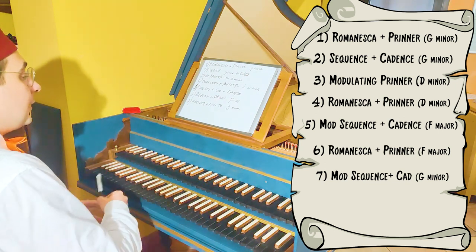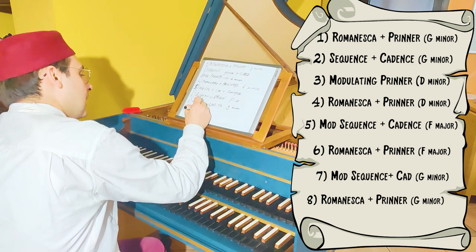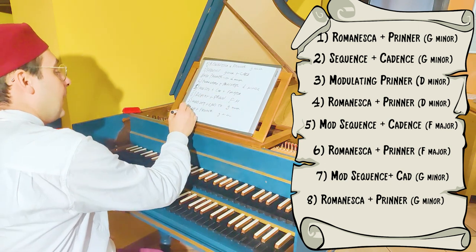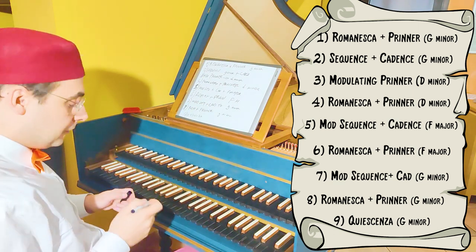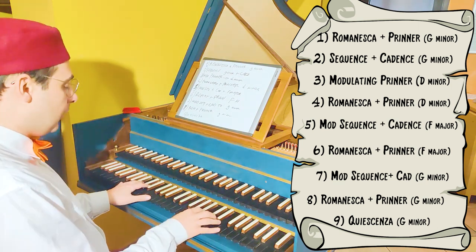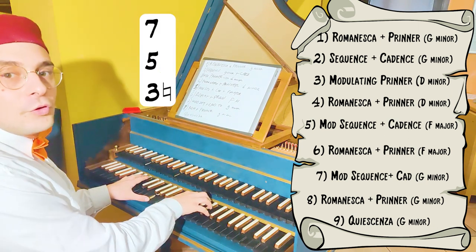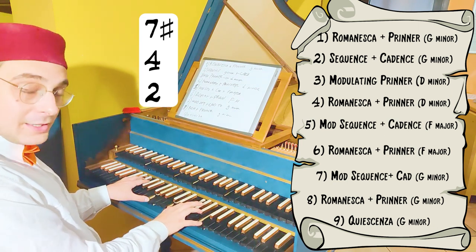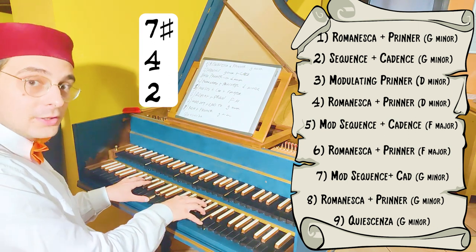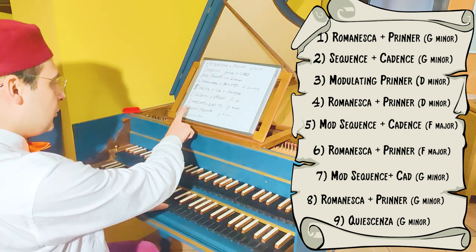Finally, we can play the Romanesca one more time — Romanesca plus Prinner in G minor — finishing with a quiescienza on the first degree, which is like a pedal. I haven't made a video about the quiescienza yet, but it is very simple. We are in G minor: G major with a 7, then 4-6, then the 2-4-7-sharp chord, and then the resolution. Let's play the Romanesca plus Prinner in G minor and the quiescienza.